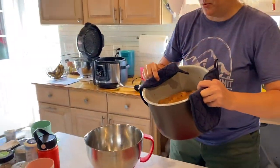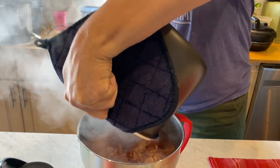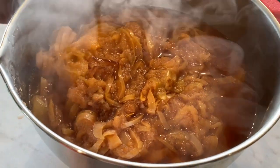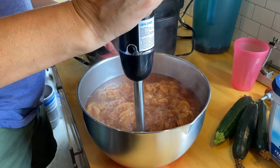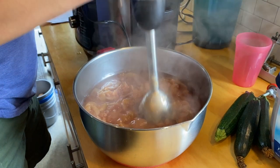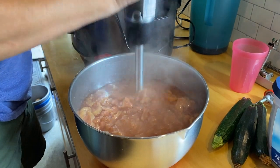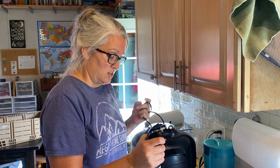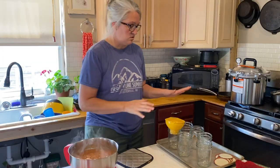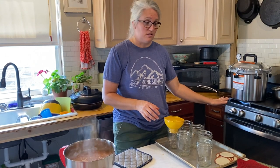Looks like fried onions! You can use an immersion blender or a regular blender, but a masher is easy too. One reason I suggest blending over a potato masher is because we left the peeling on — I like leaving the peeling on because it gives us a lot of nutrients. We lose a lot of those nutrients when we peel the apples. Make sure your jars are nice and clean and hot — we washed ours and kept them in the oven at 200 degrees to stay warm while we waited.